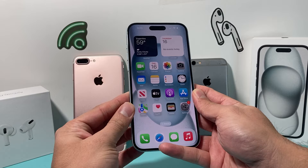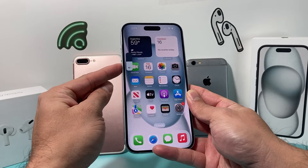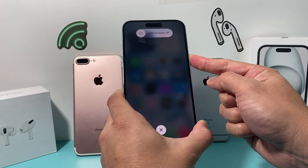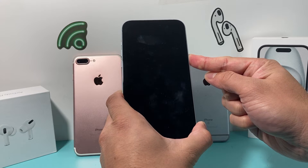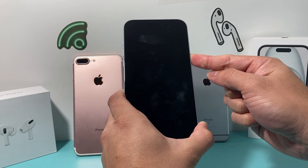It's a sequence of button actions that you have to do. You have to press and release the Volume Up, then press and release the Volume Down, and then hold the Side button just like that. You're going to keep on holding it — you're not going to slide to power off, just keep on holding this button. And if for some reason Siri activates, you didn't press Volume Up and Down quick enough.